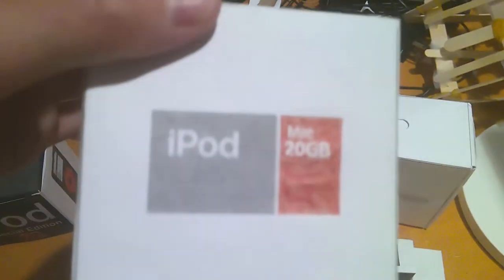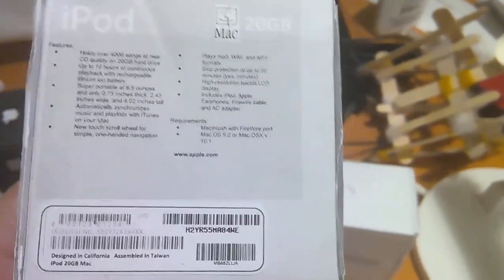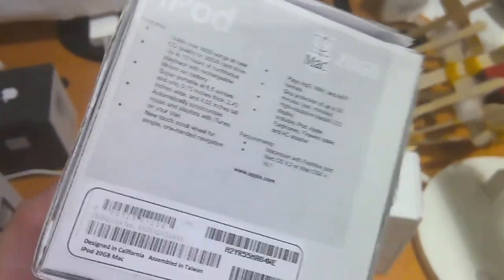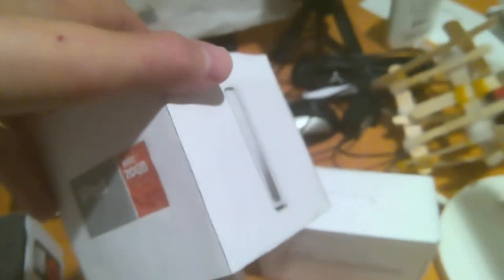Here is the second generation iPod. I actually also have a first generation as well, but I forgot to bring it in — so that's also part of the collection. This box also has the information on it, and this was the Mac version.